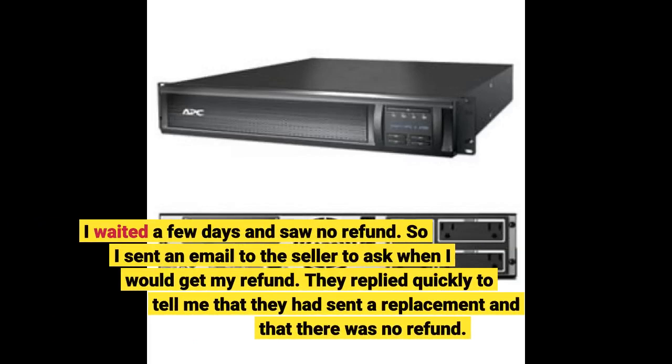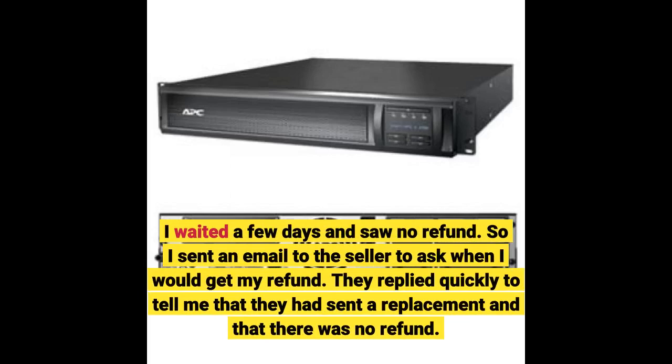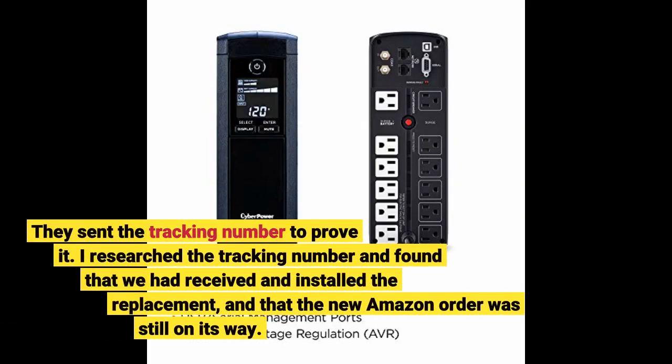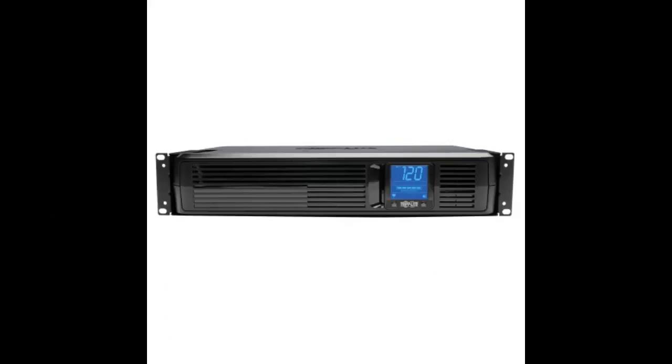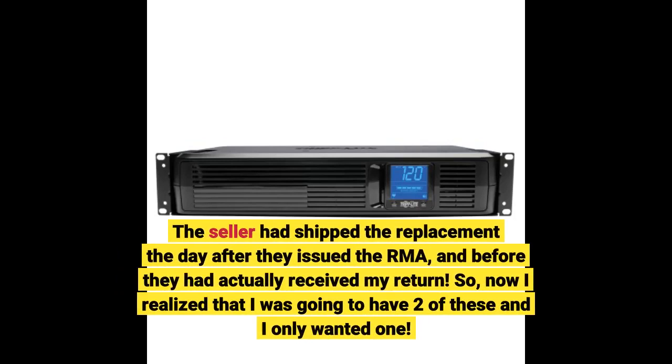I waited a few days and saw no refund, so I sent an email to the seller to ask when I would get my refund. They replied quickly to tell me they had sent a replacement and that there was no refund. They sent the tracking number to prove it. I researched the tracking number and found that we had received and installed the replacement, and that the new Amazon order was still on its way. The seller had shipped the replacement the day after they issued the RMA, and before they had actually received my return. Now I realized I was going to have two of these and I only wanted one.